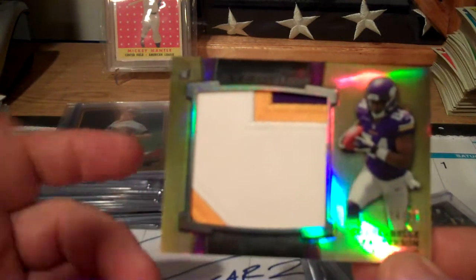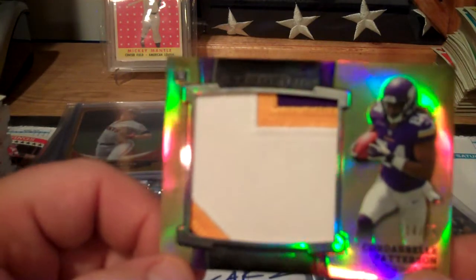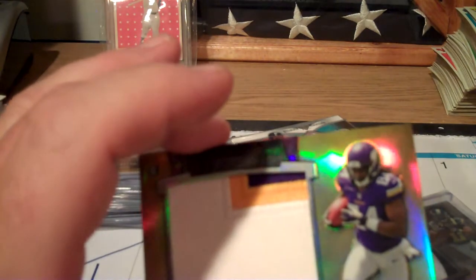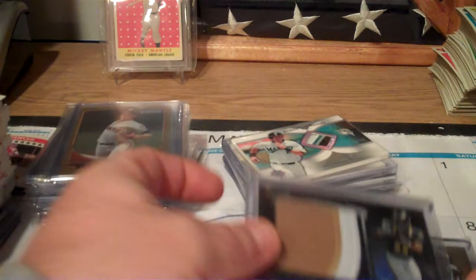Cordarrelle Patterson - I know how to say his name now. It's Cordarrelle Patterson of the Vikings, and I think this kid's going to be pretty good. His hands are a little questionable, but he's fast as lightning.